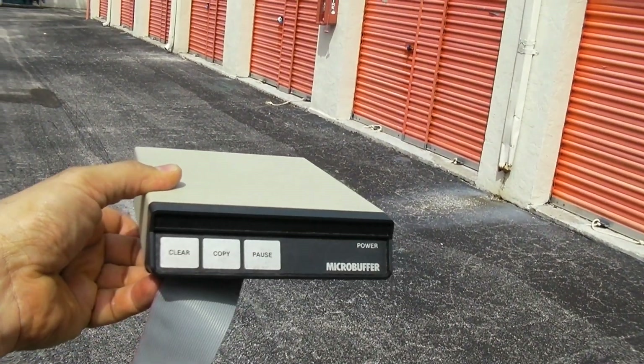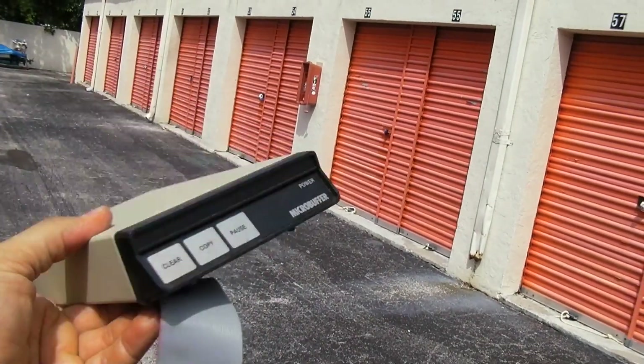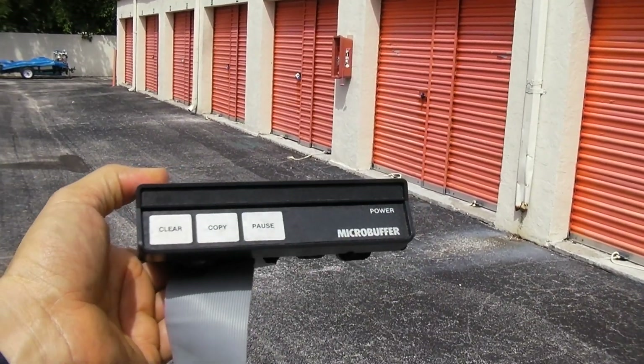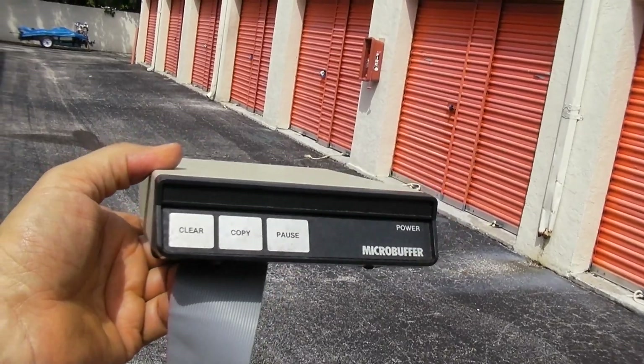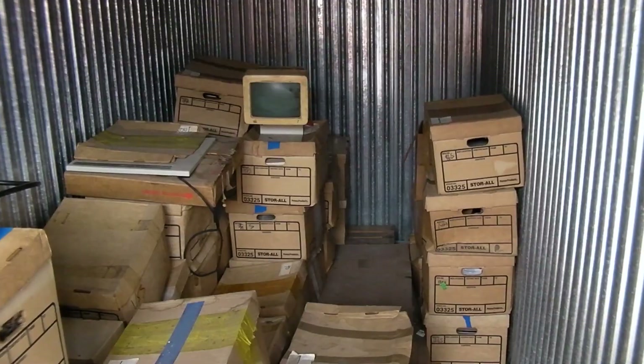Back in the day I had a fully-loaded Apple 2 system — every single slot was filled with a peripheral card. Every peripheral imaginable was stuffed in my Apple 2, 2 Plus, then 2e. Let me show you this — you were the shit if you had one of these: a hardware printer buffer to spool out documents to that dot matrix printer. If you had this, you were definitely the shit.